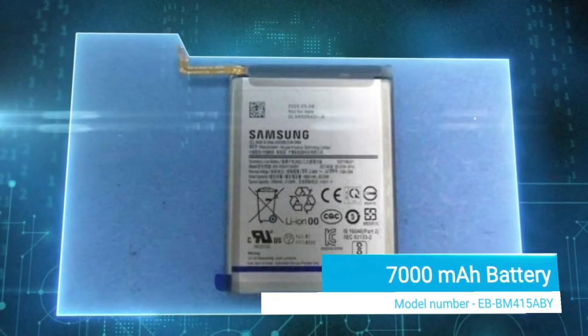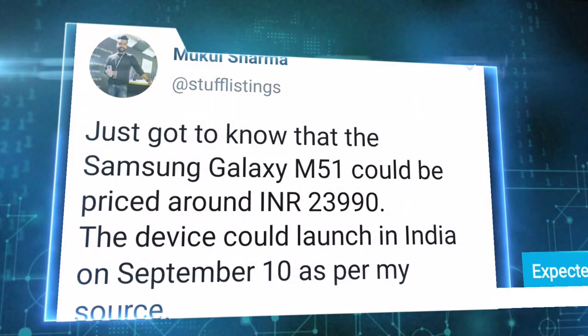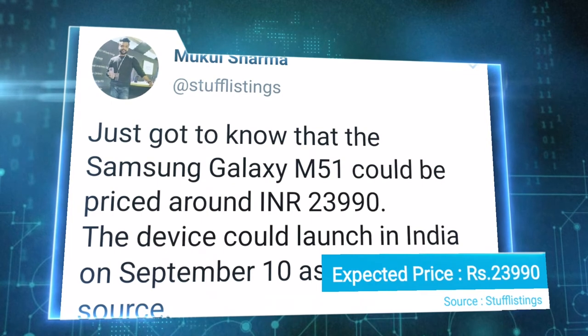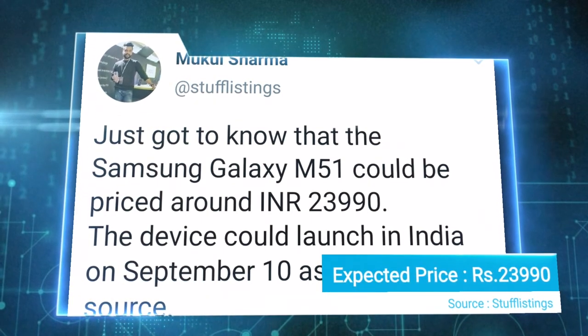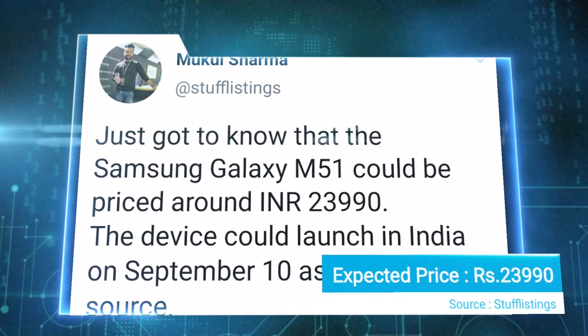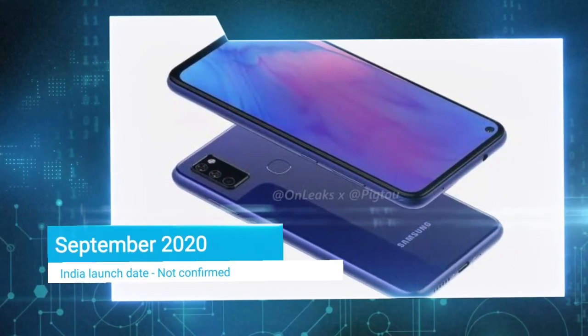The Galaxy M50 also has 25W fast charging support. Overall, the specs of the Galaxy M50 are very promising. The price is expected to be around 24,000 to 30,000 rupees, depending on the variant.